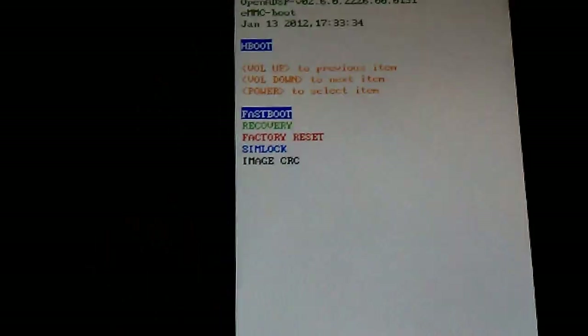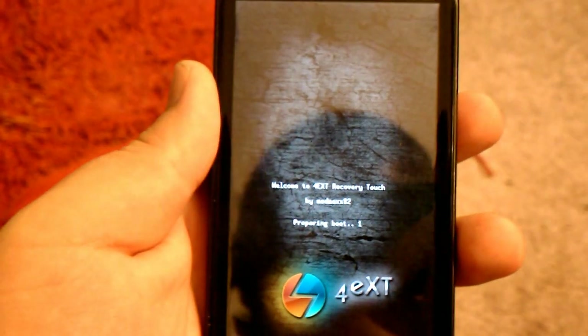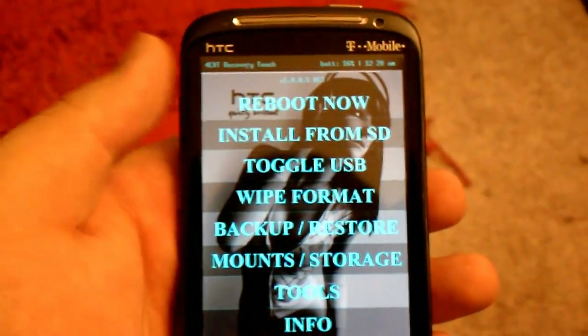I'd wait to flash this until your battery is at least 50%. Hit power on recovery. I'm using EXT4 recovery.